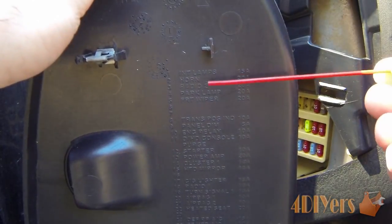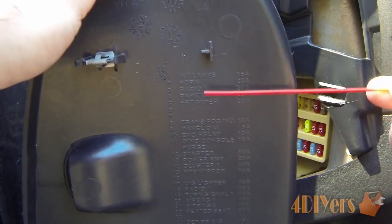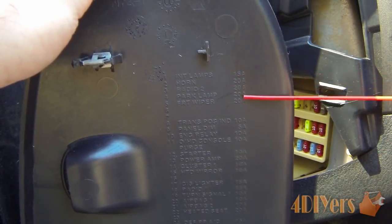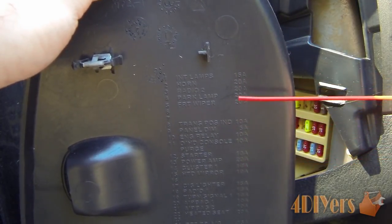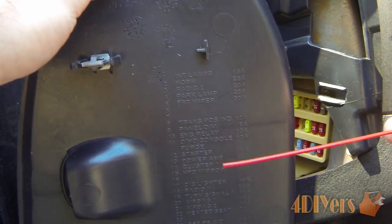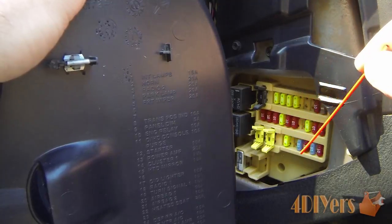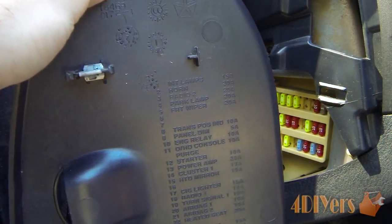As you can see, I have removed the cover here. There is some information printed on the back side of it which tells what fuse does what, where it is located, and what amperage is required if you need to replace it. Sometimes this information will be on the back side of the cover; other times you may have a little diagram printed around the outside, or you'll have to refer to your owner's manual.